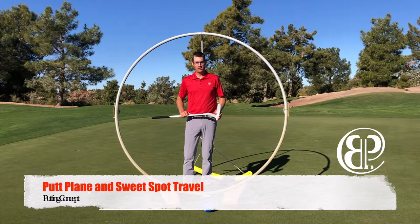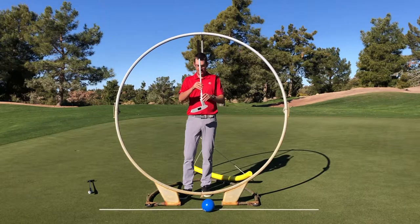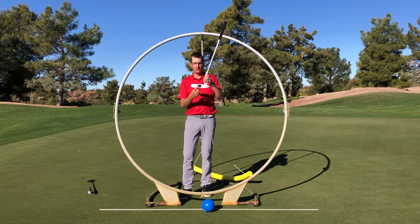Hello, golfers. Brian Pate here. I want to give you a good visual of how the putter works. What I did was I put a black piece of tape in the middle of my sweet spot of the putter head.